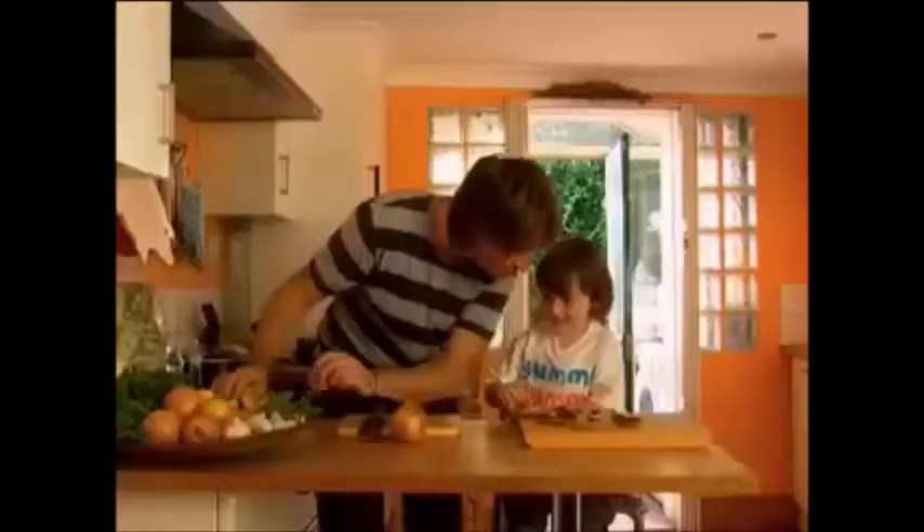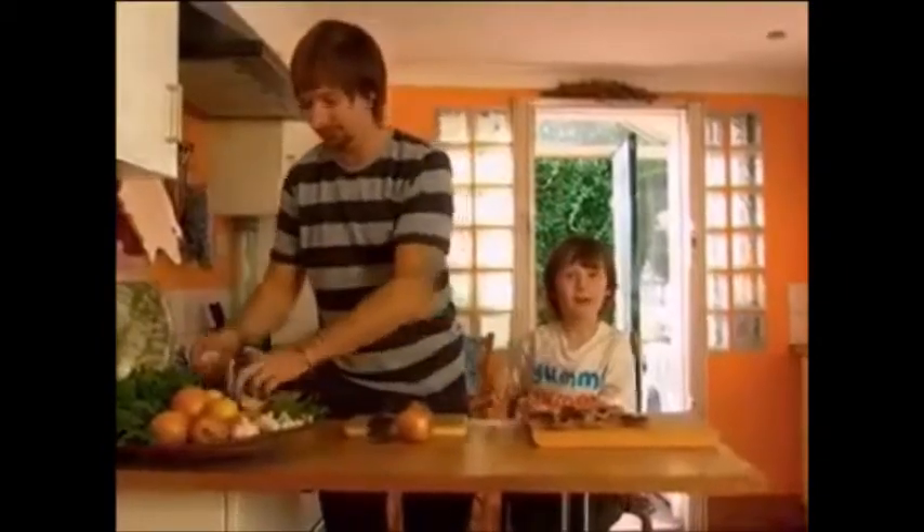We need mushrooms and onions. Do you want to chop some mushrooms? What kind of mushrooms are these? We put it in. Okay, they're portobello mushrooms. Portobello mushrooms. That's it.